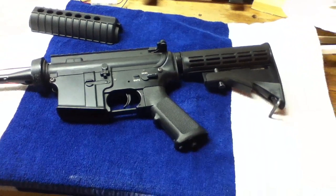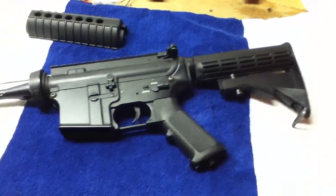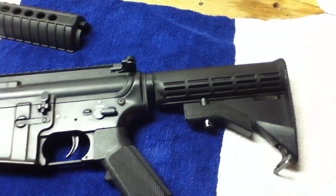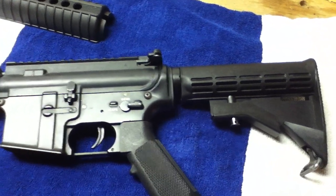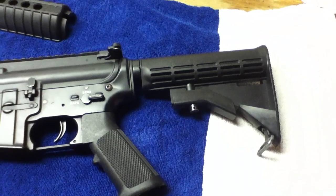Hi YouTube! Today we're going to show you how to take the stock off of your M4 carbine. A reason you'd want to do this would be to maybe put on a crane stock if you're putting in a wrist system in front, or maybe just replace it — you busted it off during battle, something like that.